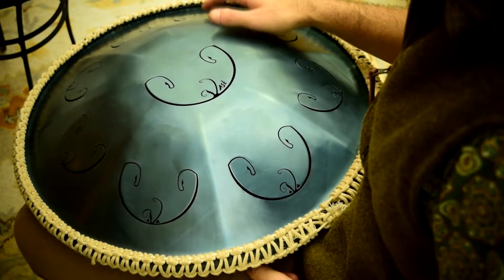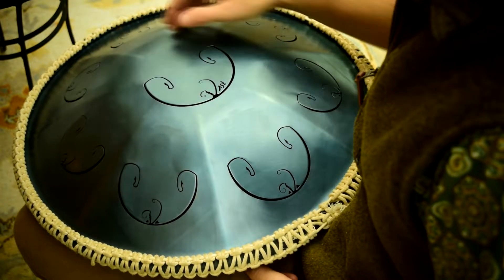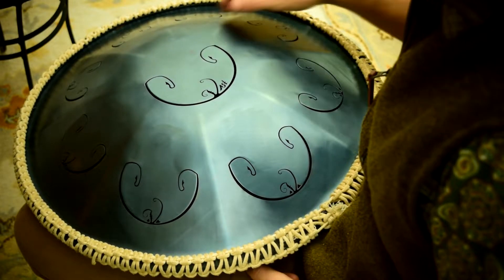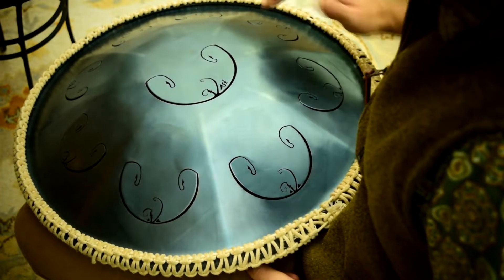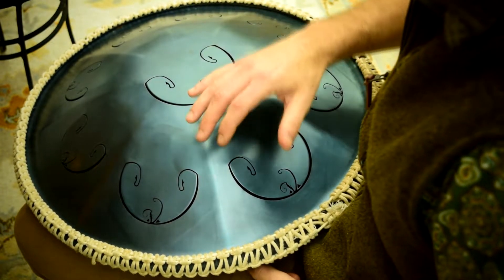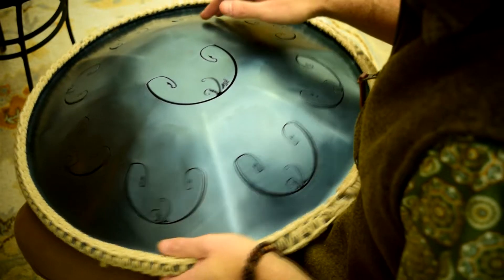Then we're going to go to the next note down, and back to the center note, then the next one down — just like that, all the way down the scale. Let's try that — this is how I play it at speed.